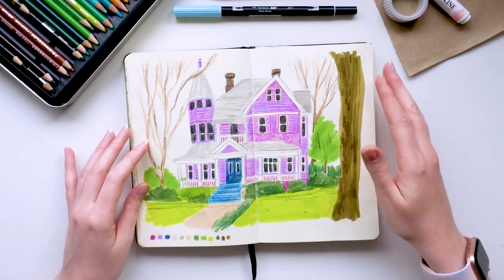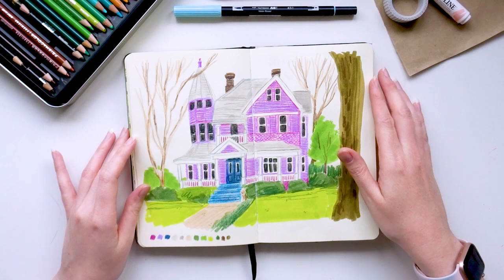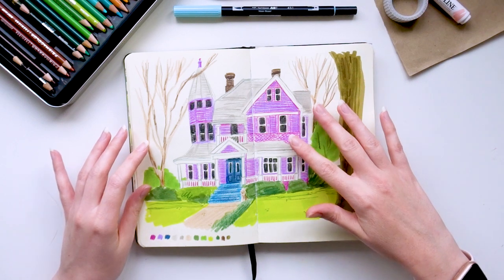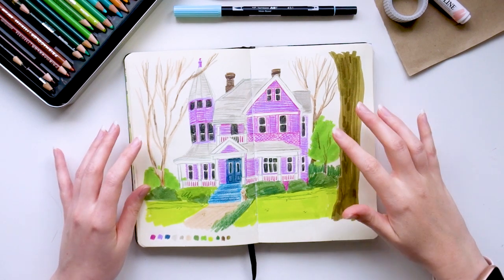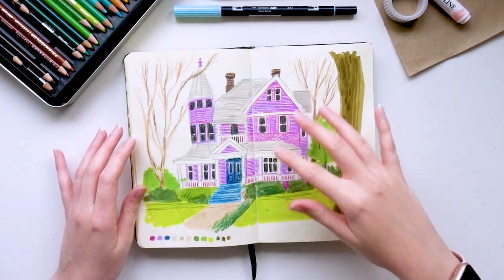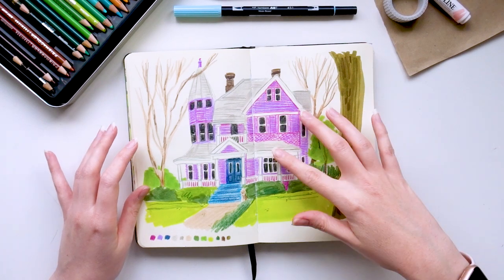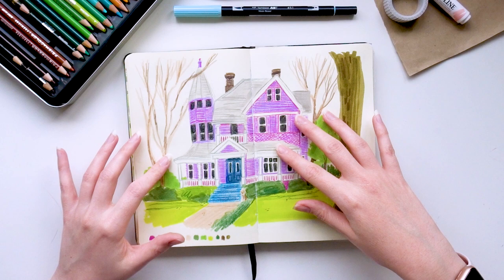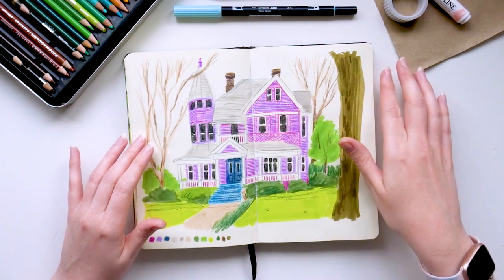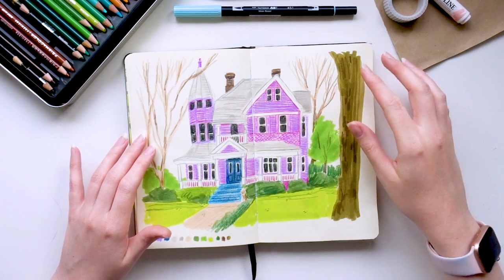I remember this one quite vividly — it felt very Halloween-like and I wasn't very pleased with how it turned out simply because of the colour palette. I think it would work better if the house wasn't this purple; the purple and green is what makes me think of fall and Halloween. I think I would like it more if it were a different colour, but I do like some of the details. This was created with mixed media but no paint — just pens, pencils, and Neocolor pastels.